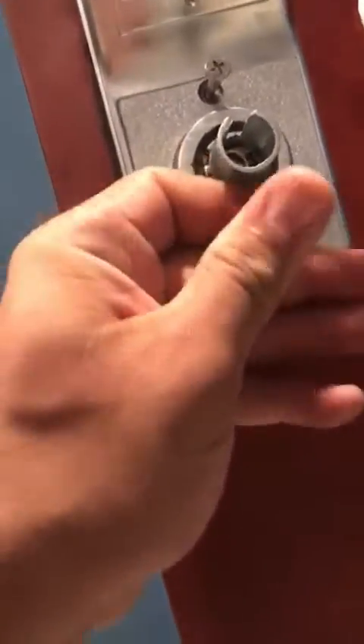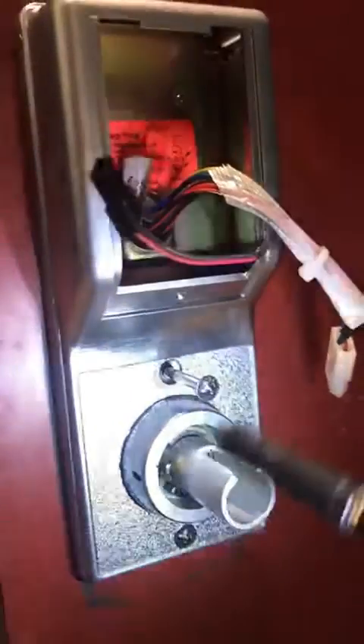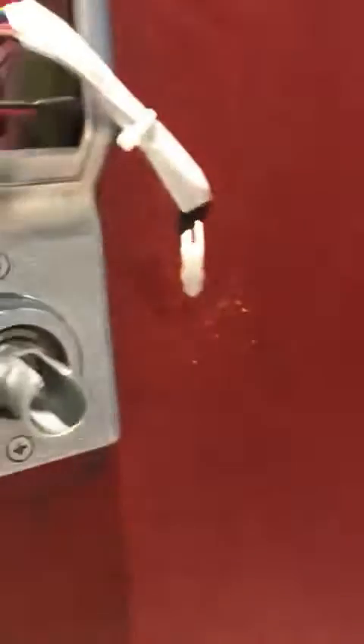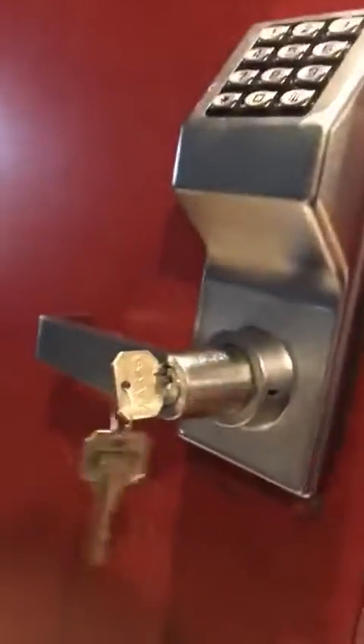Now we grab the two long screws and put them right through the openings. Don't make it too tight, because if you do the lock will have a tough time releasing the latch. Not too tight, and we can test it out by sliding — beautiful spring action, nothing's too tight, everything is good. That's it.